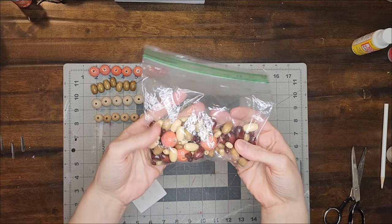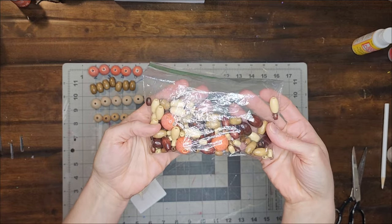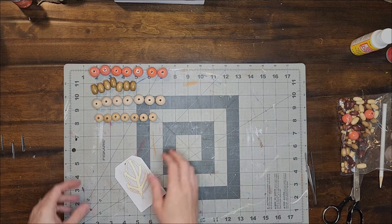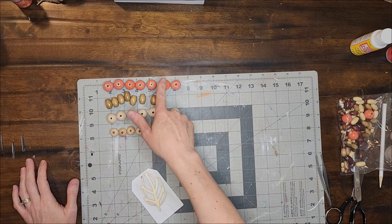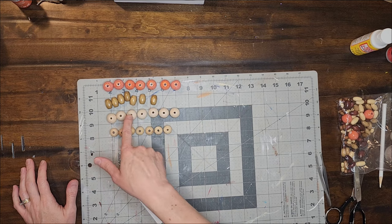For project number one, I will be making a bead garland. To make this, I'm using a bag of mixed beads that I found at Goodwill — seven glass orange beads and seven oblong beads from the bag. I will also be using some unfinished wood beads from Amazon, seven of each of two different sizes.